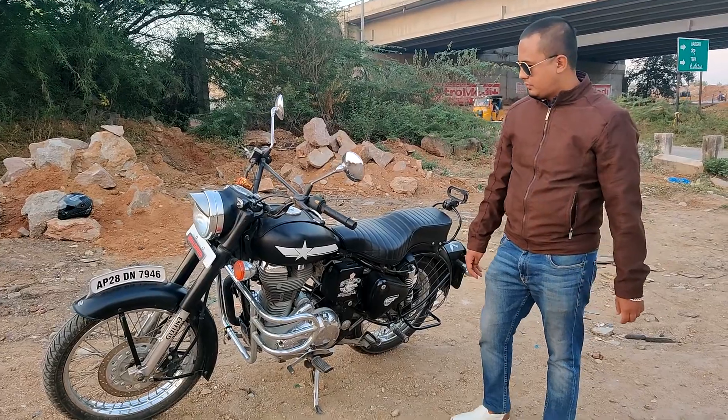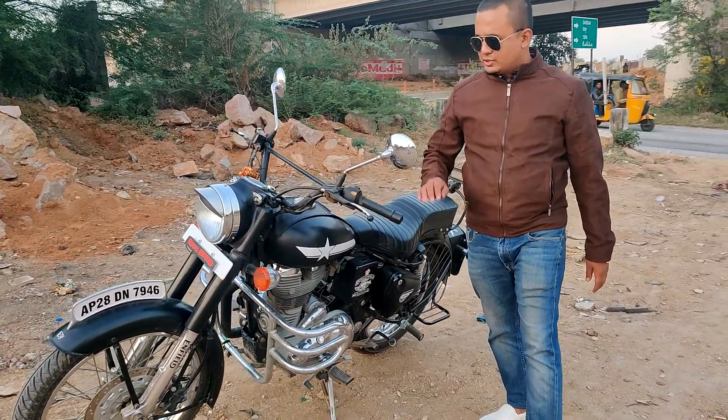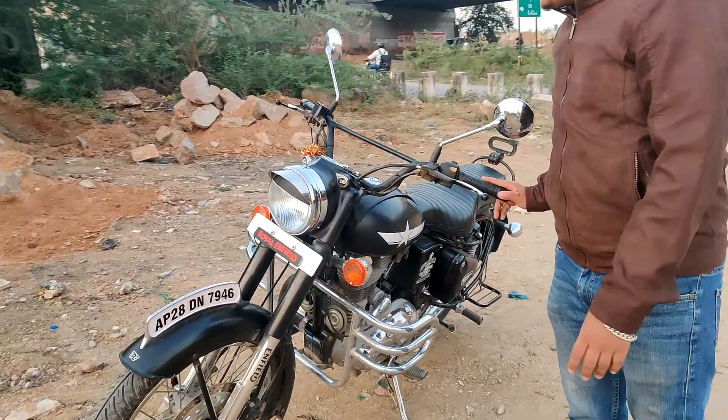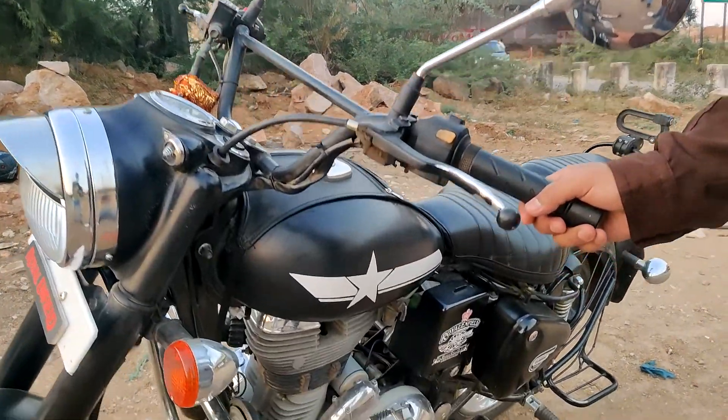So this is the friend of mine. Sandeep, tell us what changes you made on this bike. The first thing I wanted to change was the color — this is a matte black finish.